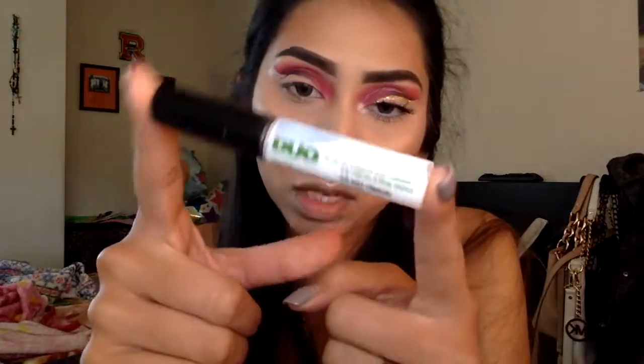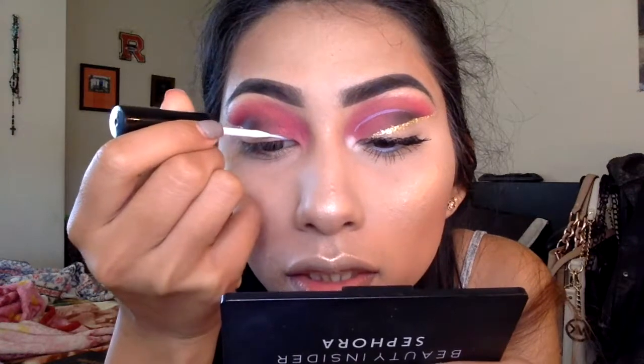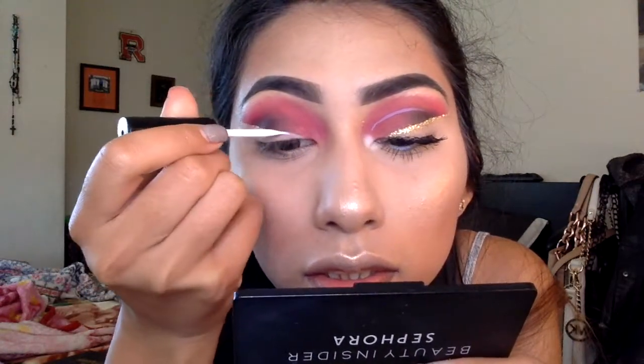Now I'm going to go ahead and take my NYX glitter — this is the face and body glitter. I'm going to be using it to cover that line that we just created with this duo glue. So basically what I'm going to be doing is creating a line with the glue and then slowly adding the glitter with a Morphe eyeliner brush.